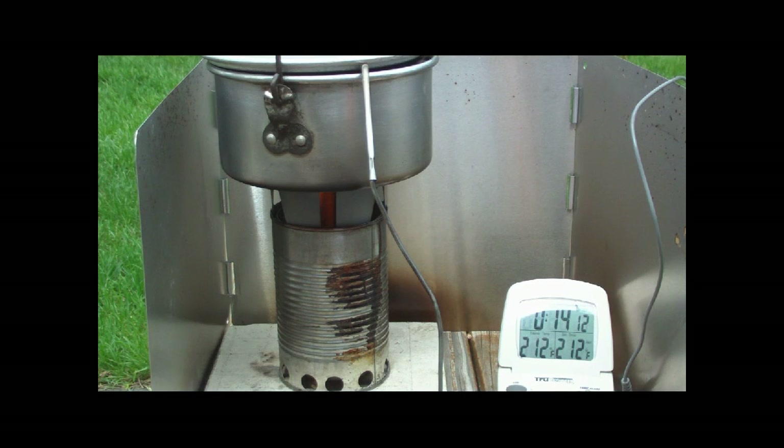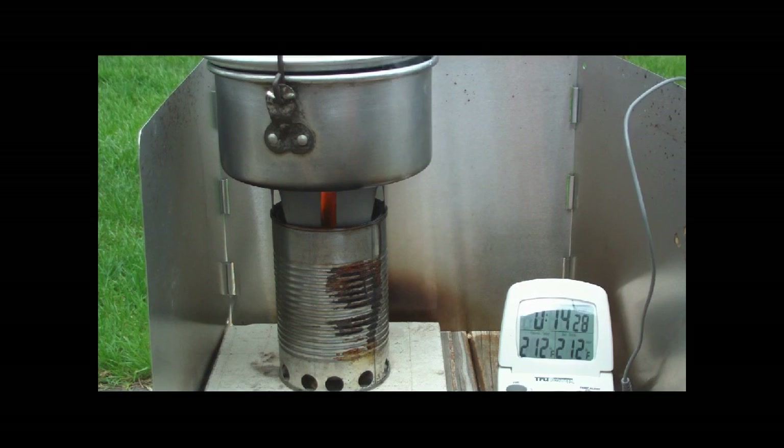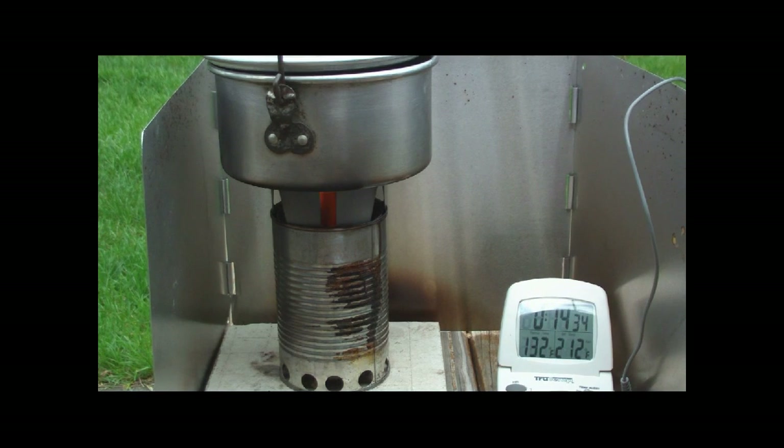So that was two cups of water starting at 59 degrees, outside temperature 79 degrees, and it brought the two cups of water to boil in 14 minutes. Like I said, not the fastest stove I've ever done, but if you're getting your material for free along the trail, that's not too bad.